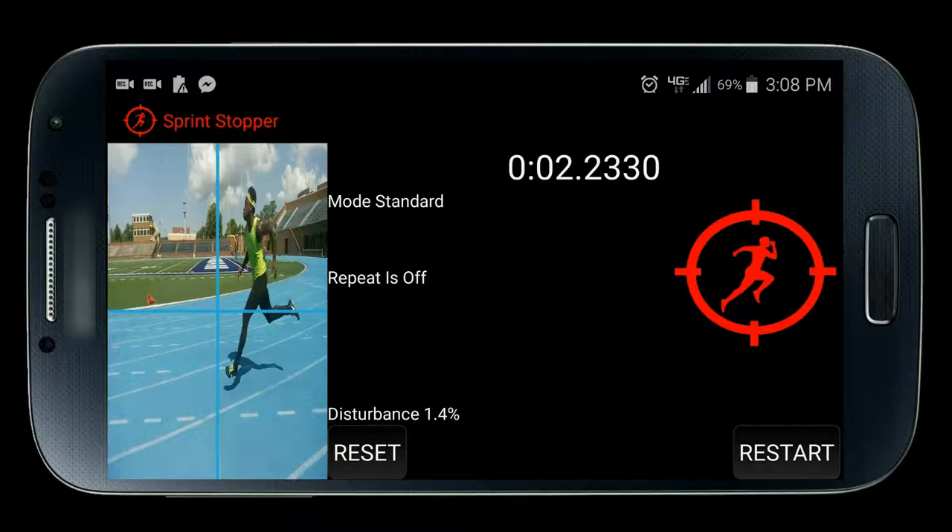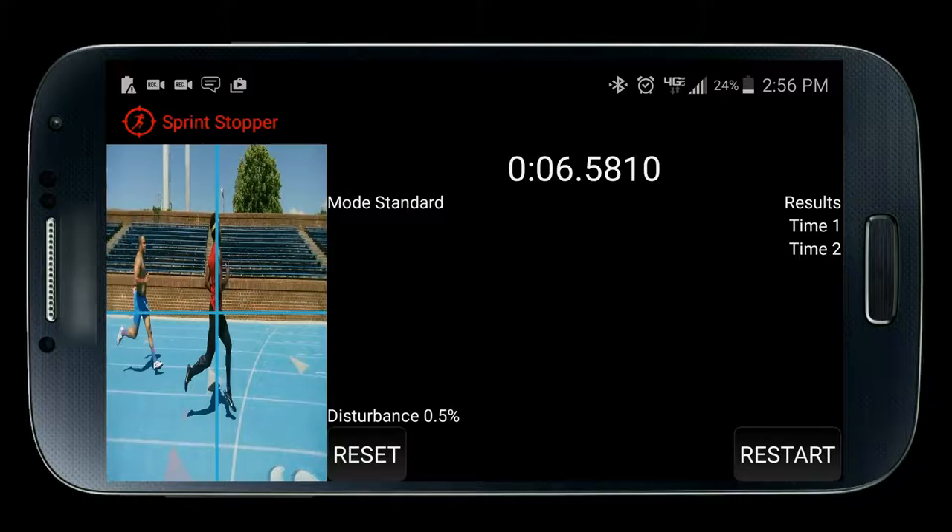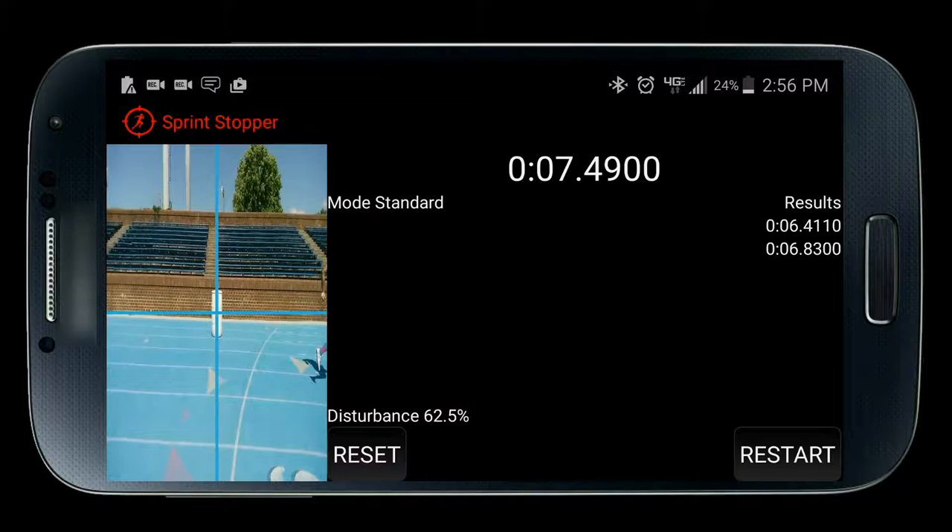If you're not sure, stand in front of the center of the crosshair and make sure the disturbance is at least over 30. When using competition mode, you may want to place a white barrel or similar object in the center of the crosshair. If you can't, at least make sure none of the athletes look anything like the area around the center of the crosshair in terms of color — this will help ensure all athletes get detected.